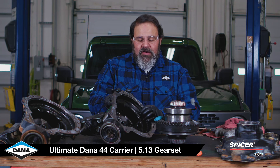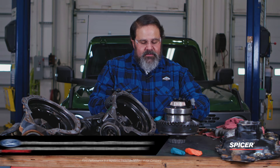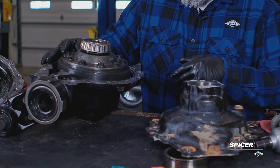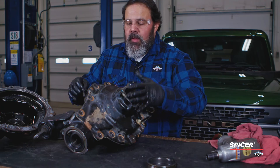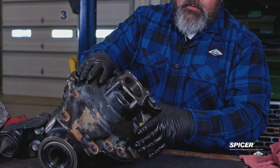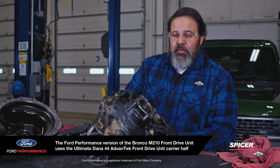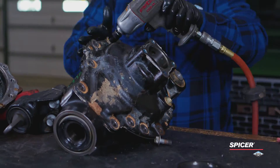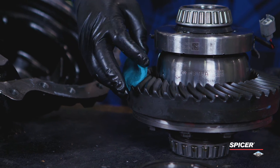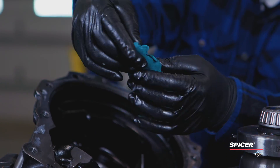This is our Ultimate Dana 44 front drive unit carrier half — new for the aftermarket. We're going to install our 5.13 gear set diff case into the carrier and see the difference in our clearance. We only had to remake the carrier side — the stock Ford cover is the same cover used on the Ultimate Dana 44 Advantek. Right back to where we were on the first test: nice and thick, with lots of room between the top of the tooth and the carrier.